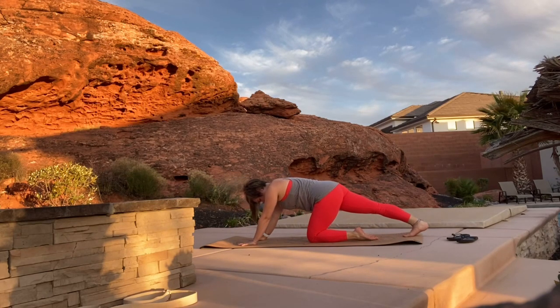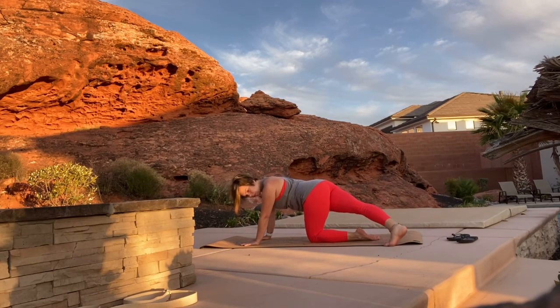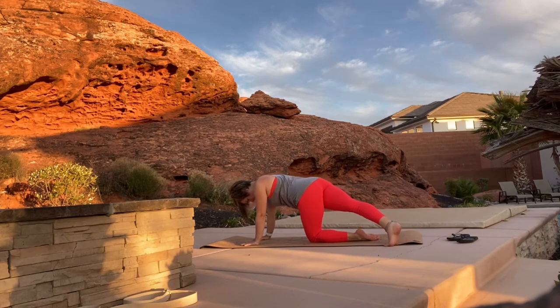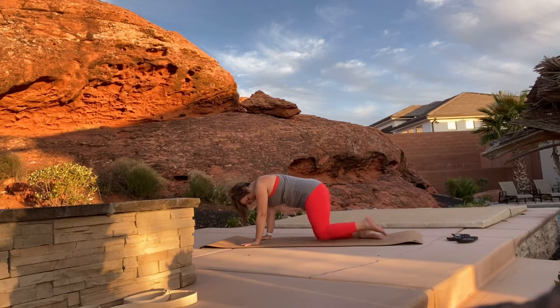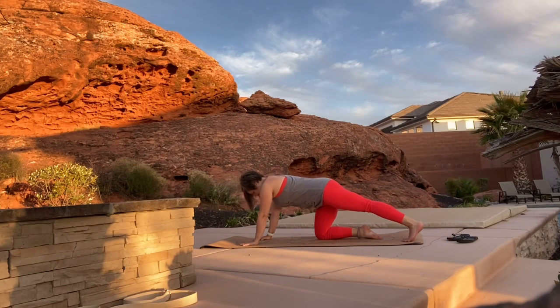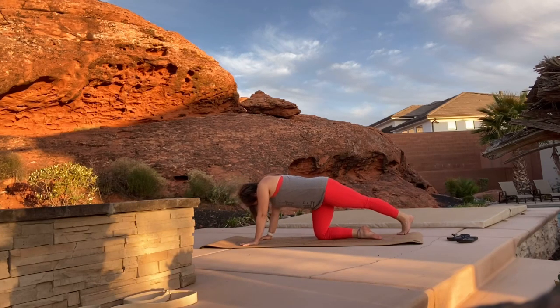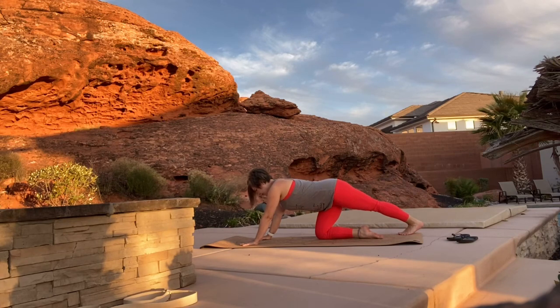Kick your right leg straight back, toes on the mat, and press through your heel for a nice stretch. Then bring your right foot over to the left side and kick back through your heel. Bring your left foot straight back, toes on the mat, as you push through your heel, and then over to your right side, push through your heel. Bring your knee back to the mat.